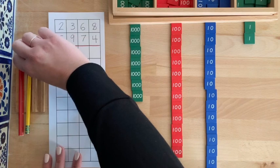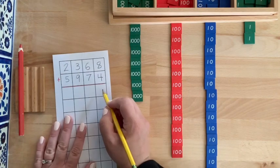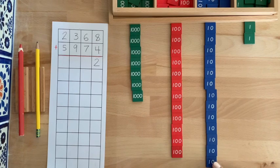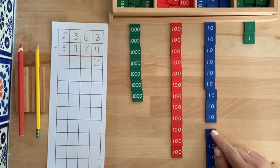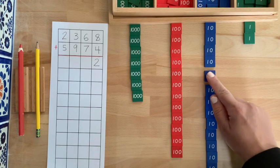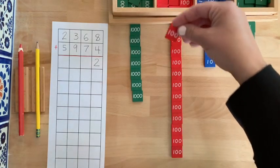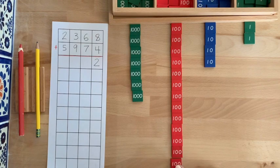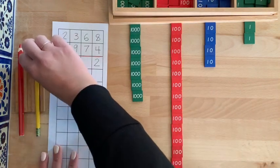Count the number of units left and record it on your computer. Repeat the same process for every other category: counting up to 10, stopping, putting it away, and exchanging it for the next category up. Record the answer as you go along.